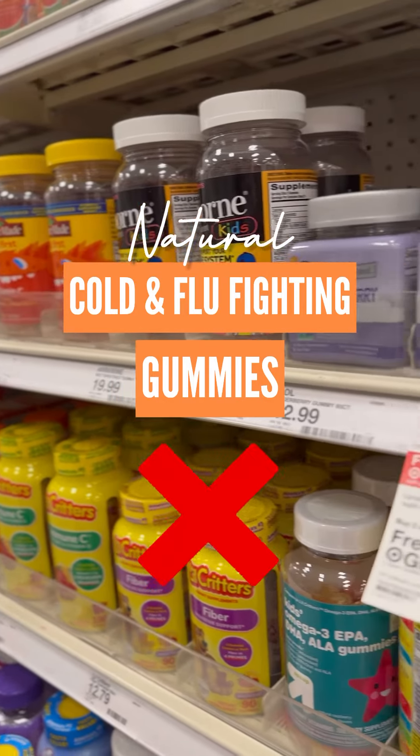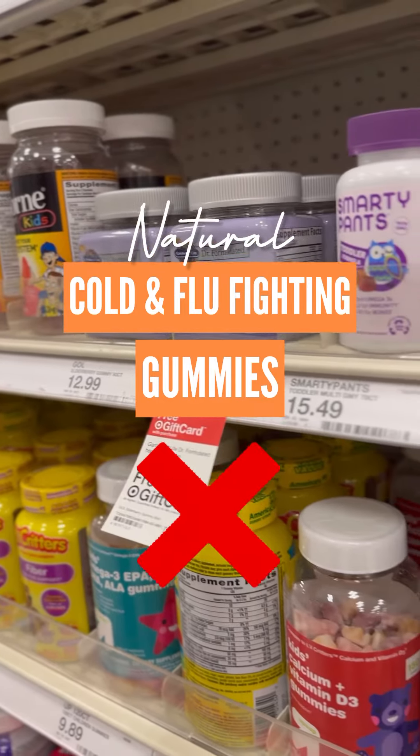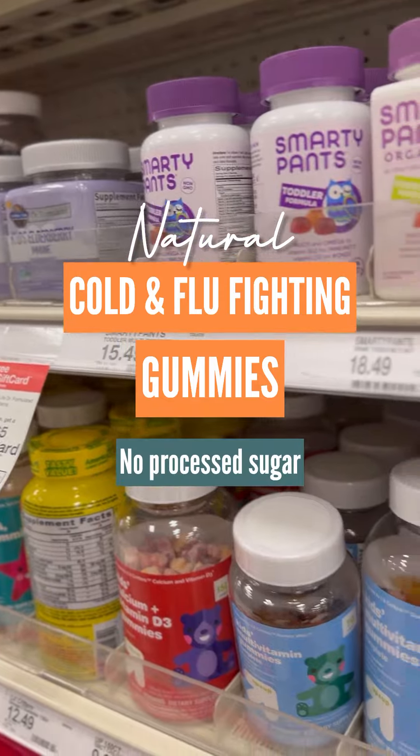Store-bought gummies? Nah. Let me show you how to make your own natural vitamin gummies without all the added sugars, preservatives, and all the other stuff, to help fight cold and flu this season.